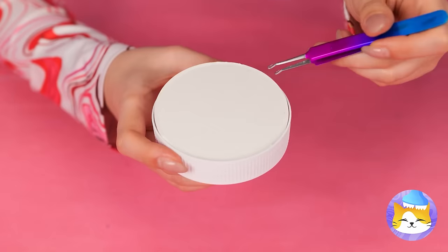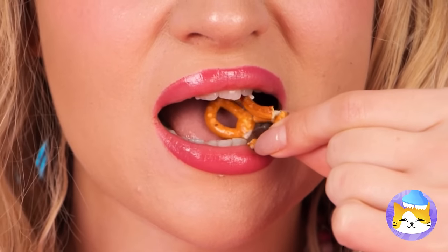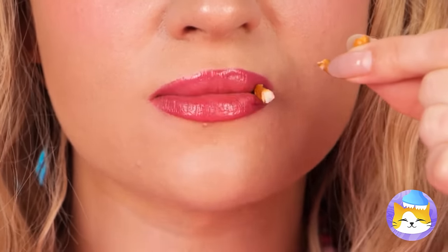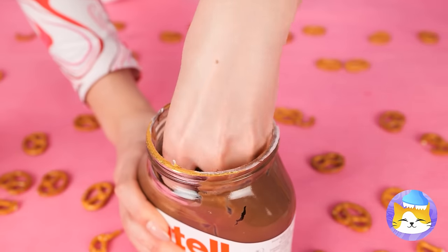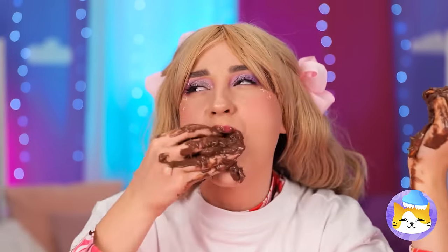Mmm, her secret snack! Pretzels! Hey, you got pretzels in the chocolate spread! Ooh, what a great idea! Even if it is a little messy!